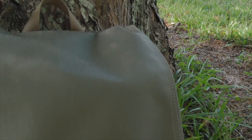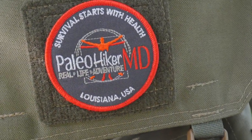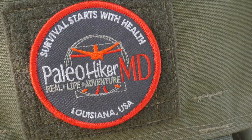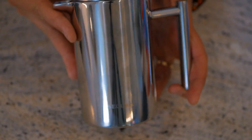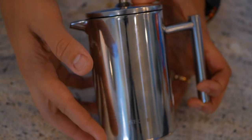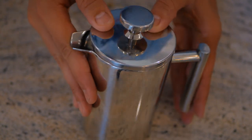This is a stainless steel coffee press from Sakura and it is an absolute beast. I have loved using it so far over the last couple of weeks and I'm excited to show you guys all about it.